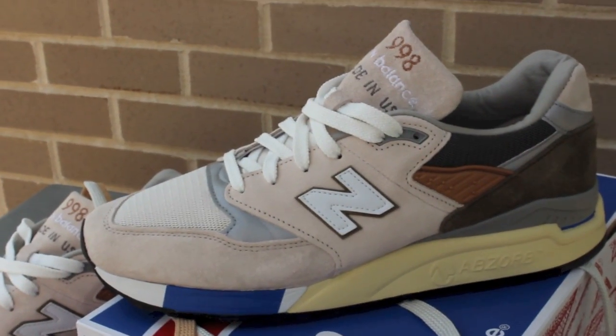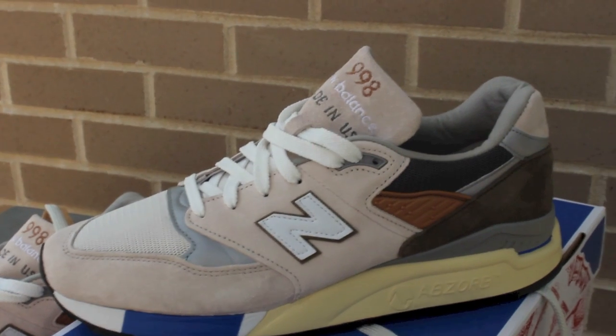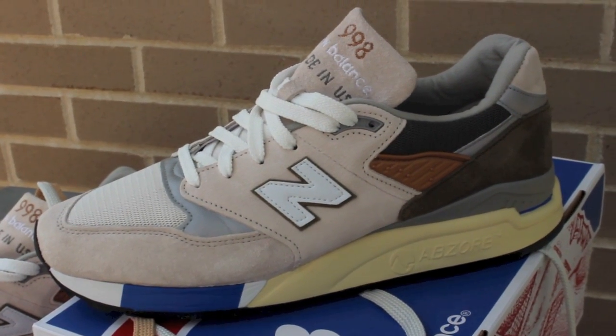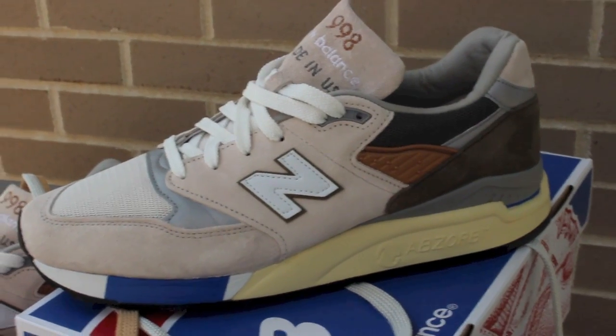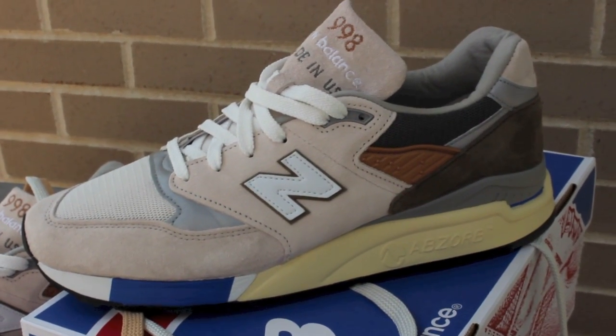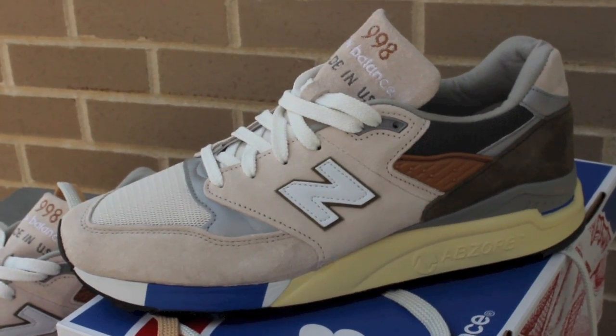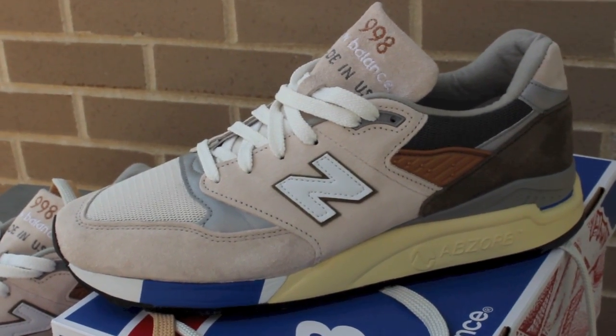A fantastic shoe — I hope you'll like them on feet. I'm going to be pairing them with some olive-colored pants I got in, so hopefully you'll get a good feel for what the shoe looks like on feet. If you enjoyed this review, hit that like button for me — it goes a long way. Let me know your thoughts on this model, whether you copped or didn't.